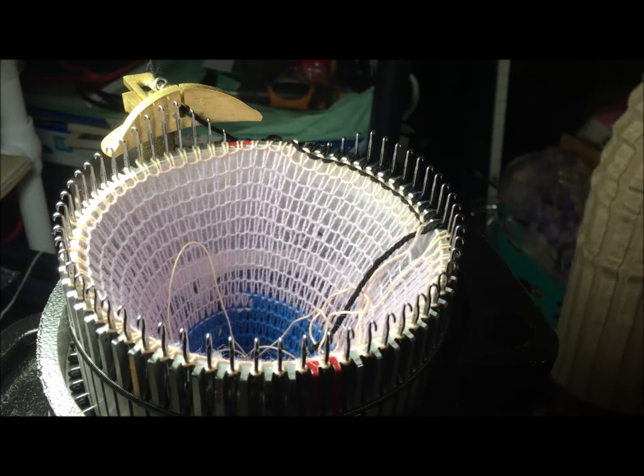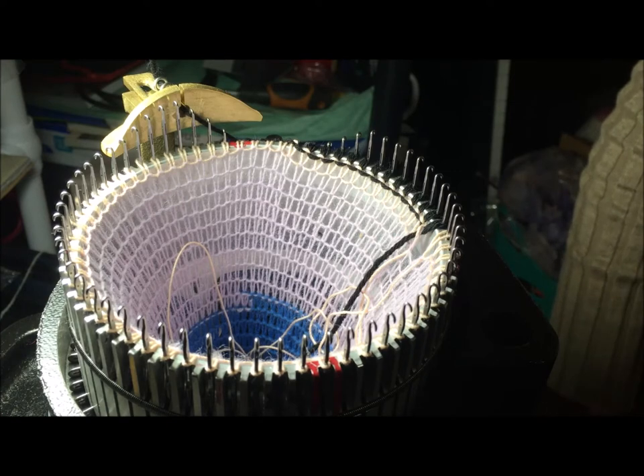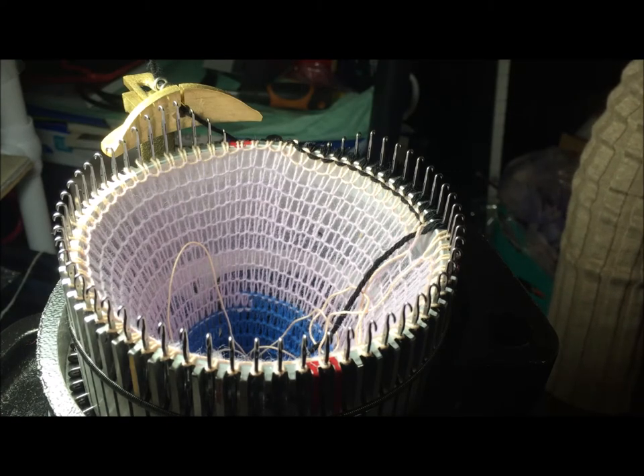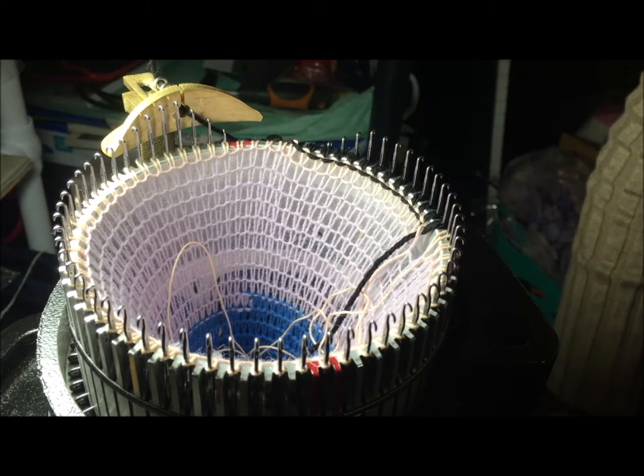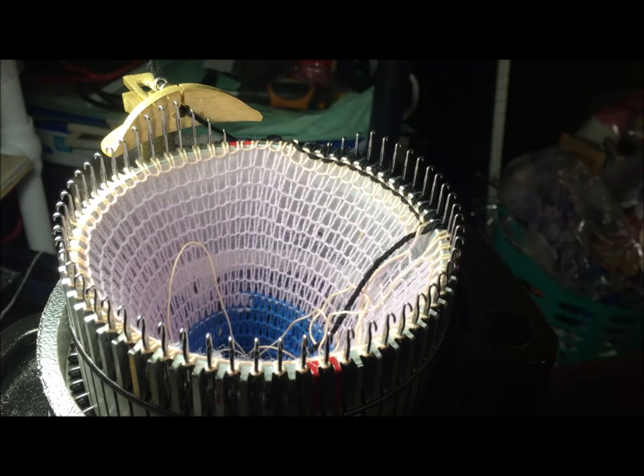Hi everyone, this is Denise from Something Beautiful Handcrafts and today I am working on a pair of over-the-knee socks. I wear mostly skirts and it's going to be that cold time of the year, and I'd like to have some socks that come up a little bit more and give a little better protection.